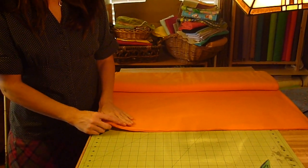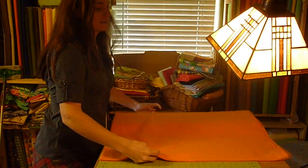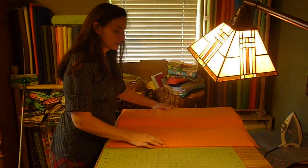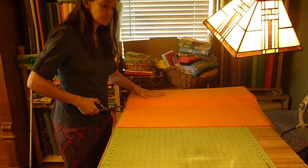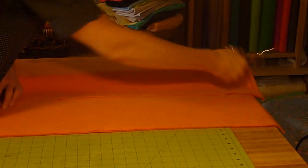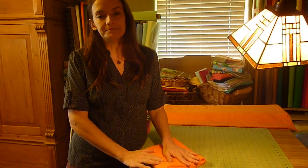Once you find the fabric that you like, take it to the cutting counter and ask them to cut you an 8-inch wide piece. Then you're going to go home and finish your cuts there.